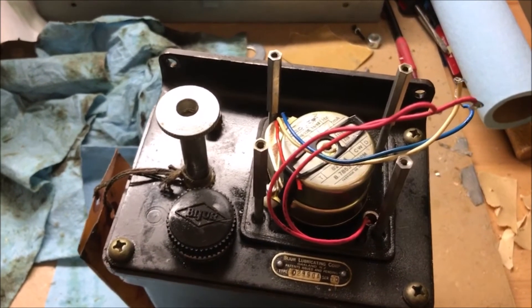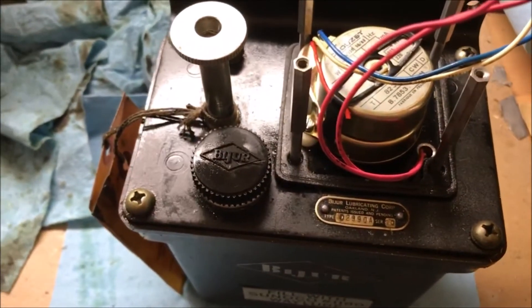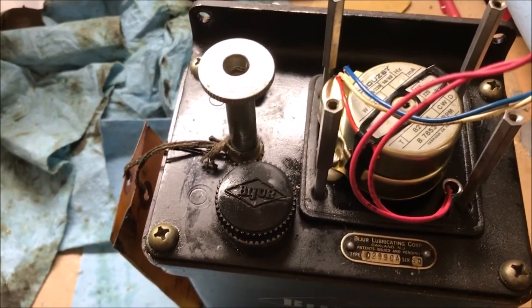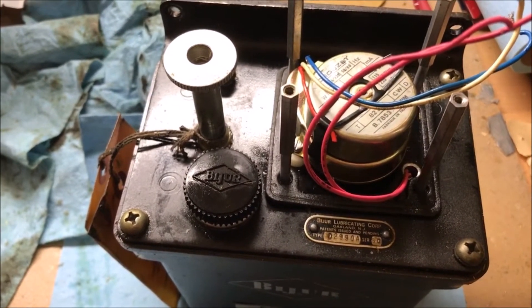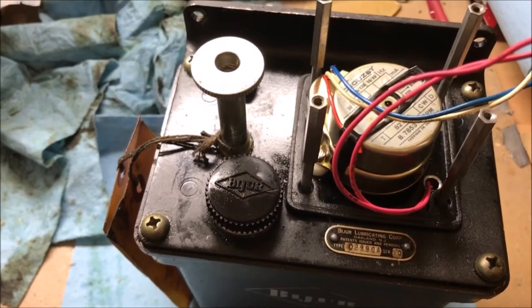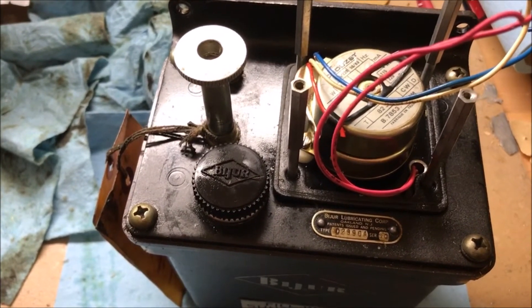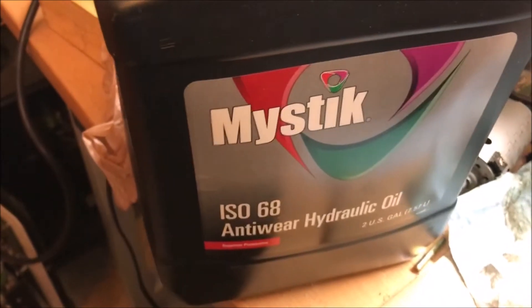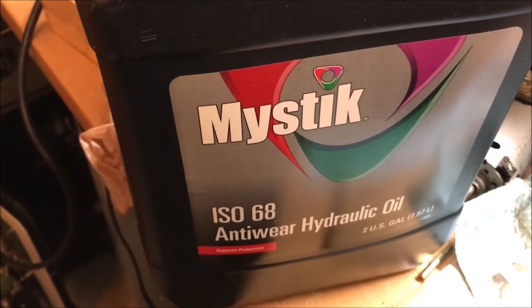The blue and white wires here are the 115-volt power. The oil recommended for it is Soneco number 1180. The manual also says Mobile Vacuoline number two and a couple of others — all ISO 68 viscosity. I looked around for other oils because the recommended ones were a little pricey, and I found this at Tractor Supply Company, which is also ISO 68 hydraulic oil.